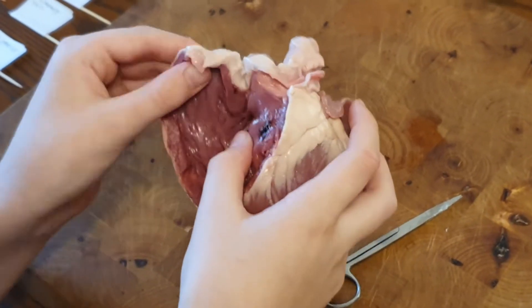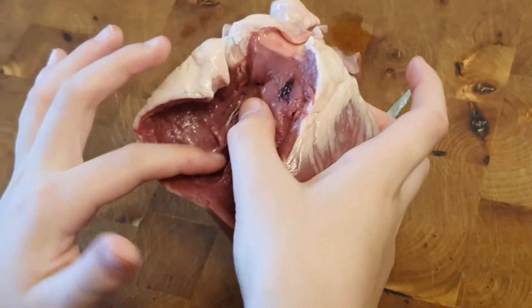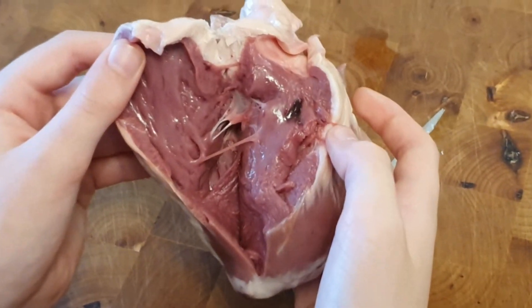We have cut some more and we have now opened up the next chamber called the ventricle. Can you move your thumb a second — the one that you're holding the heart with. That's it, fabulous.